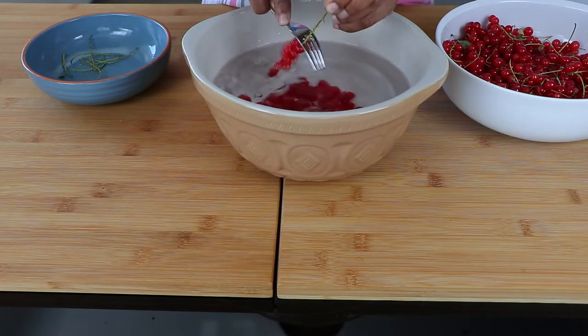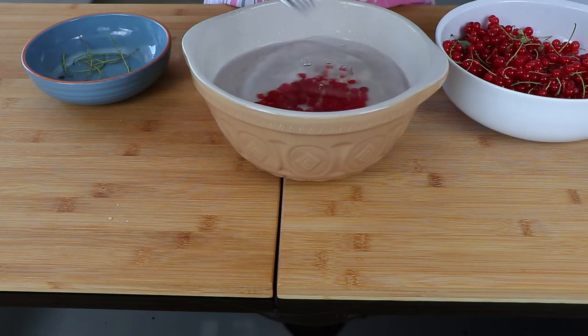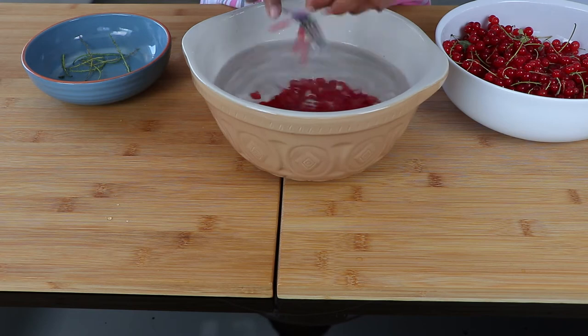This is a syrup and it's quite different to the way we make a jam or a jelly. Syrups are very popular here in Europe — we make syrups with a lot of berries and even with elderberry flowers. For making this red currant syrup, you will need to remove the berries from the stalks. Unlike the previous recipe, we did it all together with the stalks.